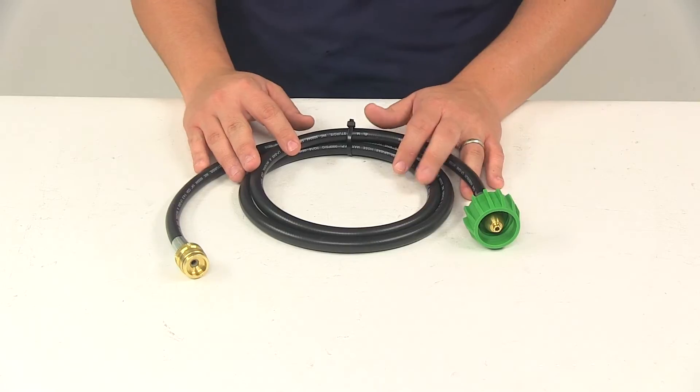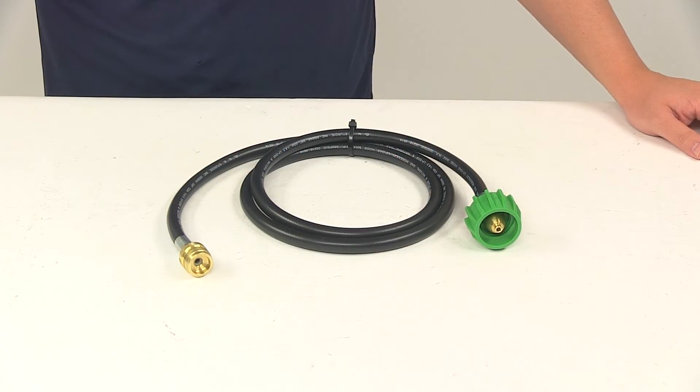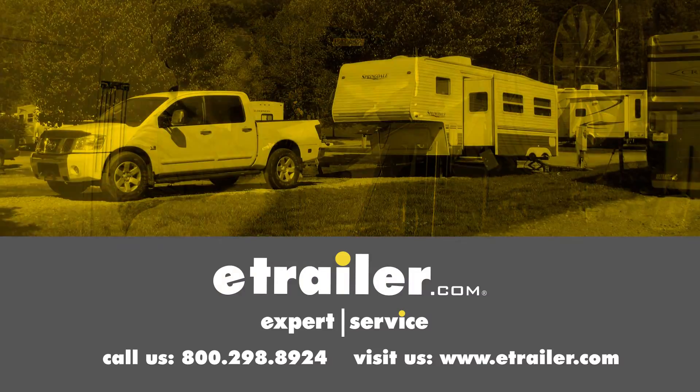That's going to do it for today's look at the MB Sturgis Propane Adapter Hose. Click the link below to shop, learn more, or visit us at eTrailer.com.